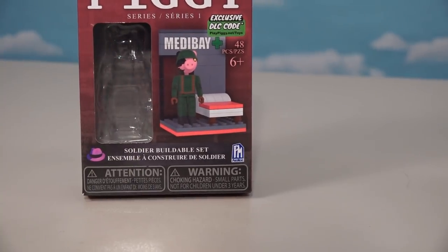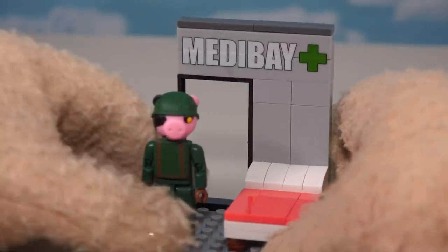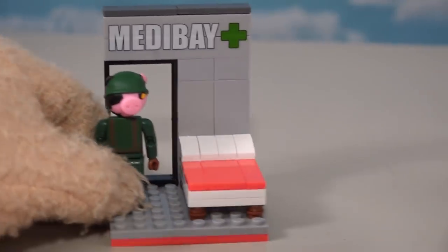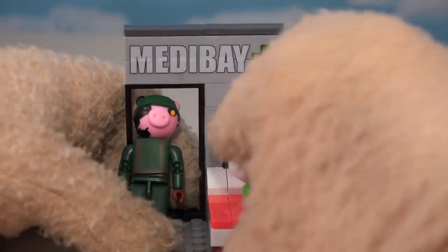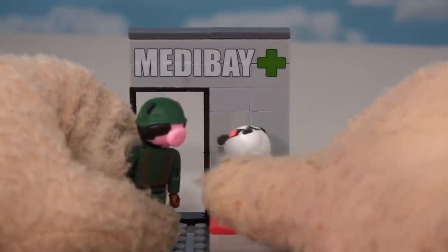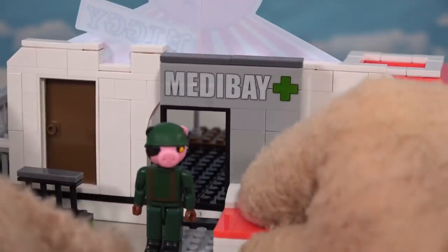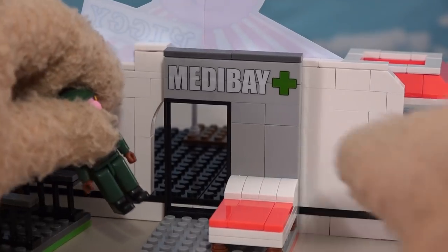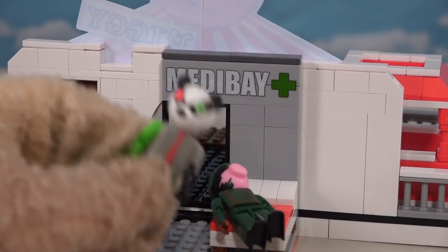If you expose yourself to the toxic waste you're gonna need a med bay, so that's where we get the awesome figure of this cool soldier piggy playset. Look at this guy complete with headgear - he comes with one of those beds so if you have too much toxic waste poisoning you gotta lay down and try to disinfect. 'I'm so sick.' 'Yeah, maybe if you didn't come near the toxic waste playset you'd feel better.' Let's take this and put this doorway up with the back doorway so if you're feeling sick you go through that door and lay down.